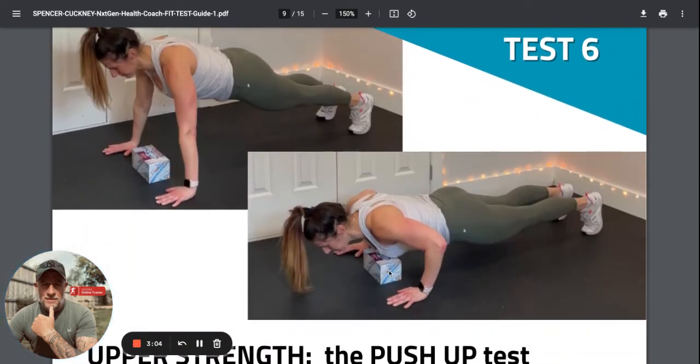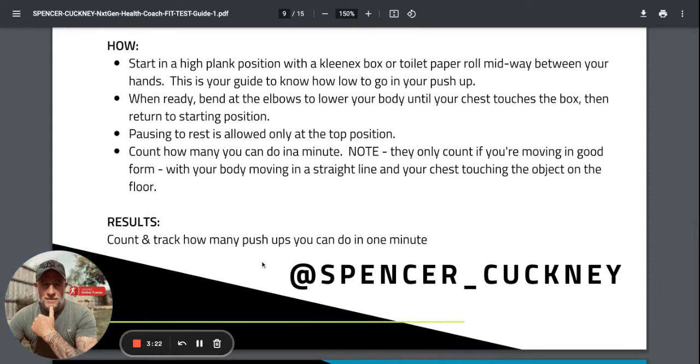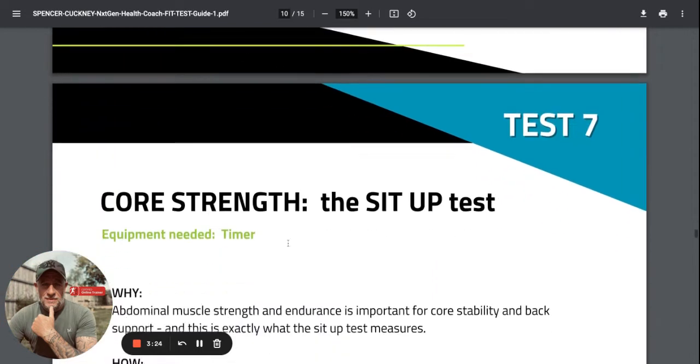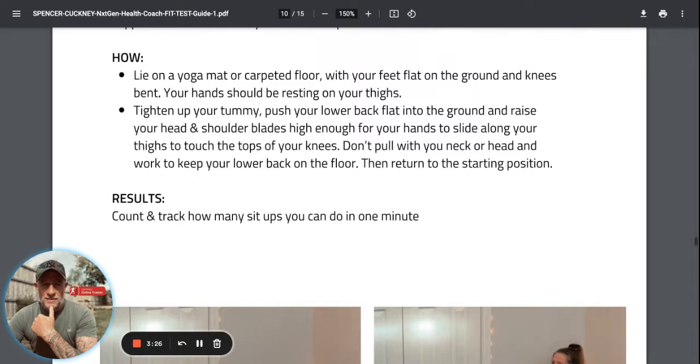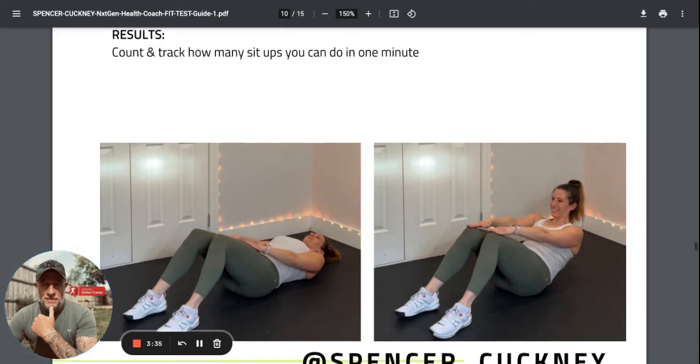The press-up test is why you need the tissues or toilet paper - you don't want to go too deep into the press-up because you risk damage to your shoulders. The ideal depth is elbows almost at 90 degrees with a straight line through the body. You can also do a three-quarter press-up. It's how many you can do in one minute. The sit-up test is a mix between a sit-up and a crunch: hands on your thighs, up over the tops of the knees and back down again - how many you can do in one minute.